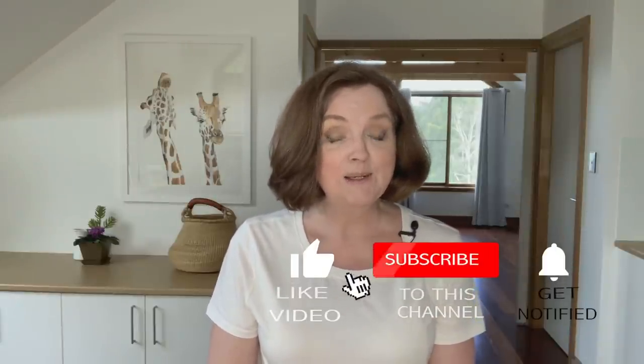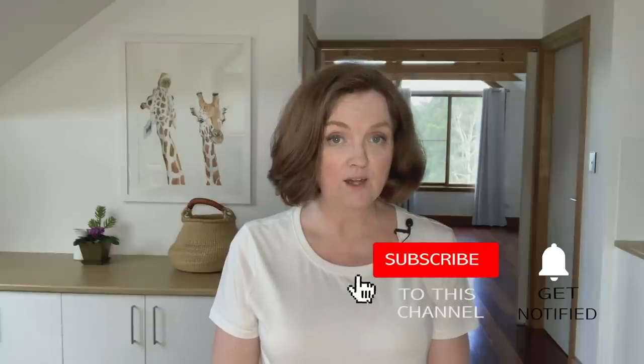Thank you for watching. Please give this video a like and subscribe to my channel if you don't already, and I'll see you soon with a new video.